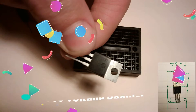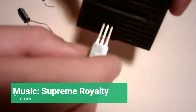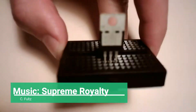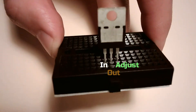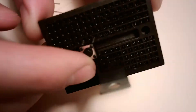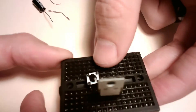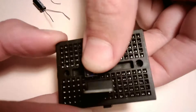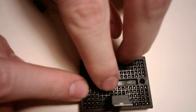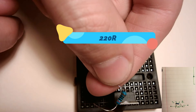Let's get started. You want a 7805 voltage regulator. A button. 220 ohm resistor.